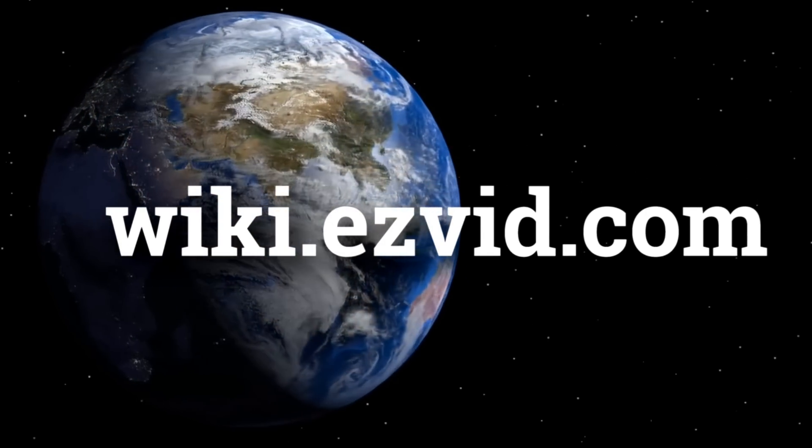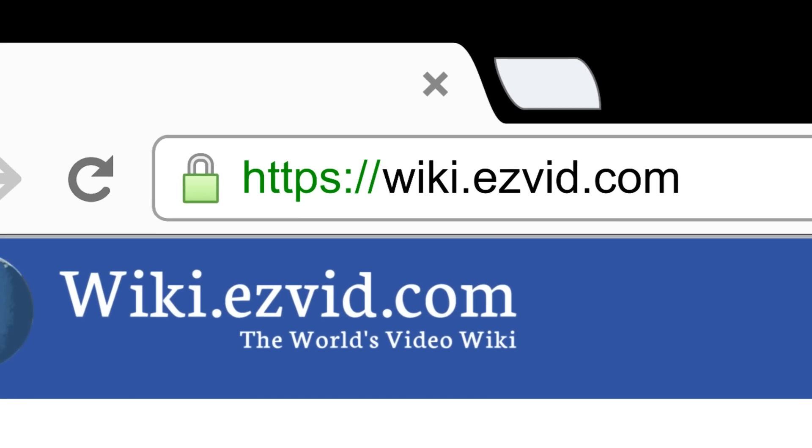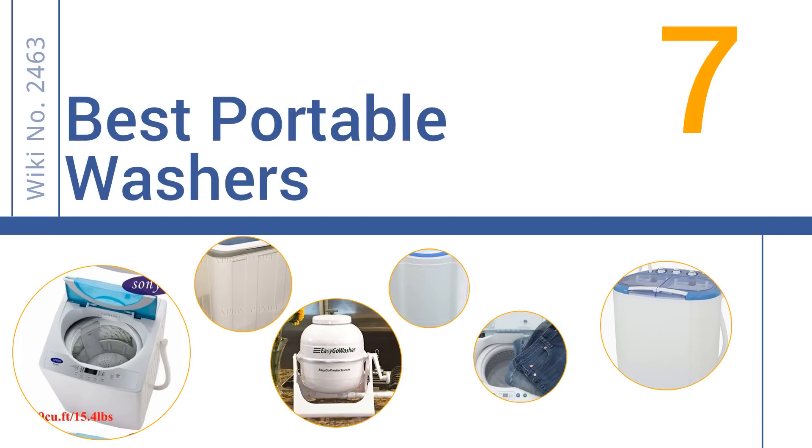wiki.easyvid.com. Search EasyVid Wiki before you decide. EasyVid presents the 7 best portable washers. Let's get started with the list.